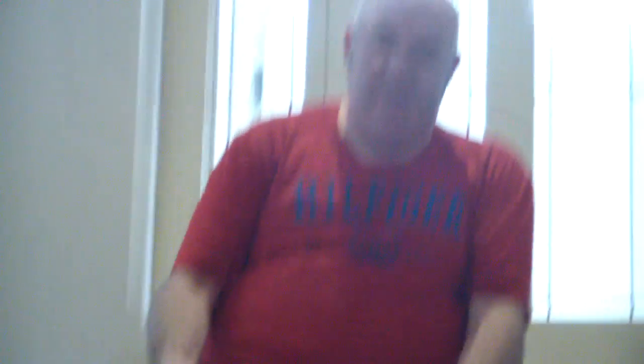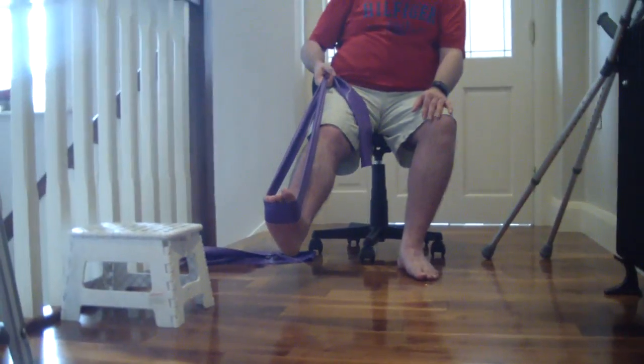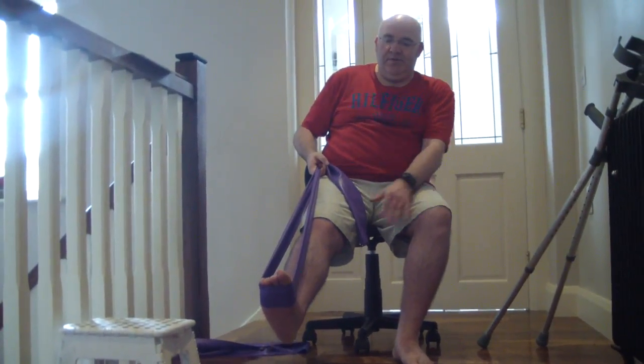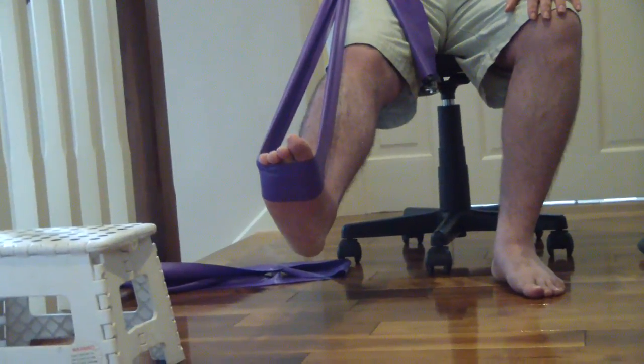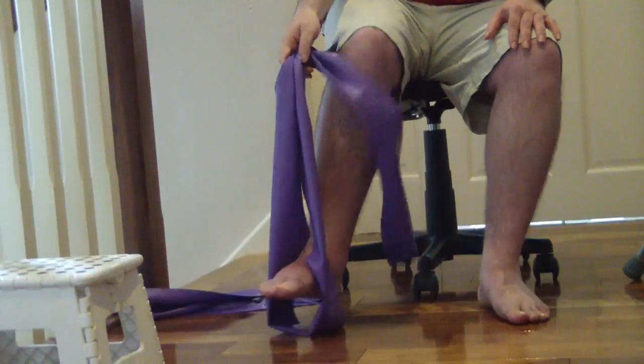While doing this one, it's the same thing again, but now you're pushing your toes away, so you get even more resistance. Push your toes away and hold. You're feeling it on the bottom of the foot, but also should be feeling some under here. Maybe do that 10 times. It's really the same one as before, but you're pushing your toes away as opposed to pulling towards you.